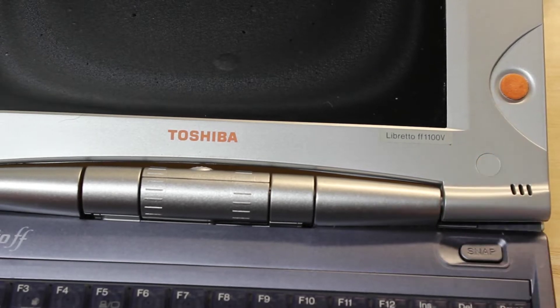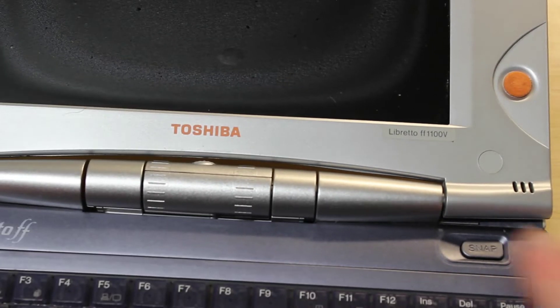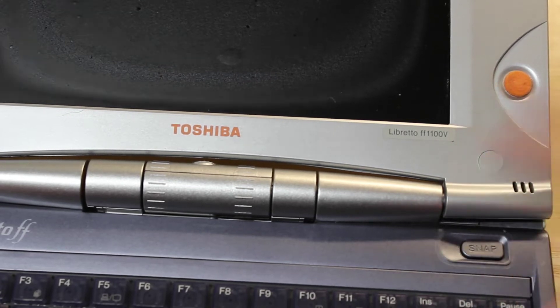We're going to start by heating up these two little stickers here — there's one there and one there. Then I'm going to try to push them around like that to get them loose.